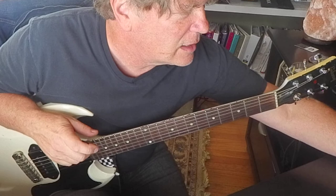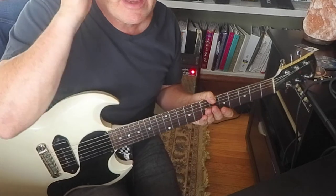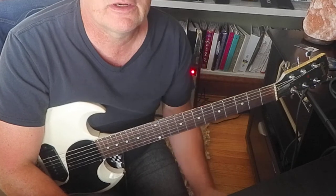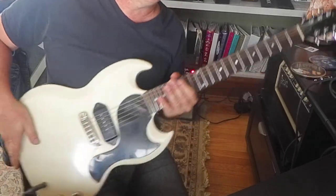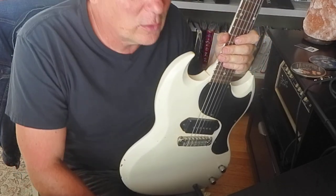Well, there you go. I'd like to thank Eddie Angel for writing that awesome song. He showed me a little bit about that, but he wasn't all uptight about fingering or anything — he was just fun and generous. It's a really great song, really great riff. So I hope you liked that. Look up Eddie Angel's music and Los Straitjackets — I think you'll really like it.